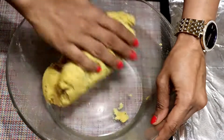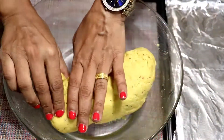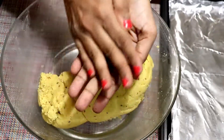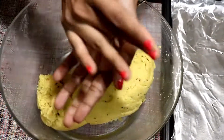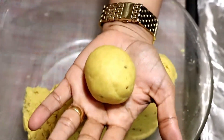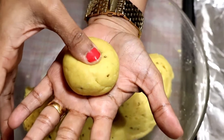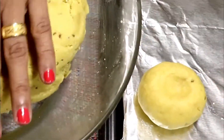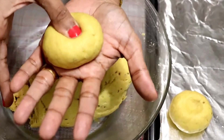Slightly knead the dough. Take a portion and smoothen it — don't make a perfect sphere. Press with your thumbs to shape the battis. Place them on a baking tray.